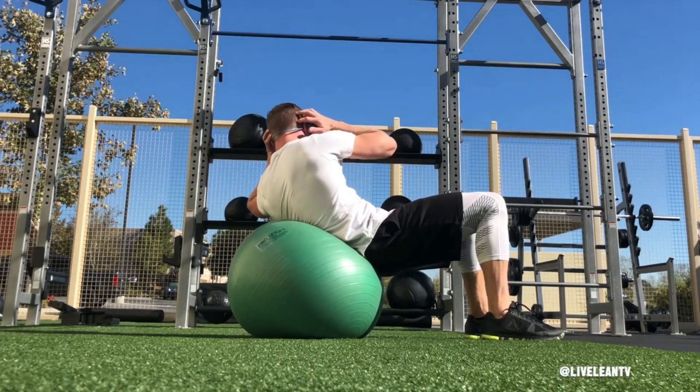Start off by doing at least 12 reps on each side using your body weight. When you can do this comfortably using good form, then add weight to the movement.